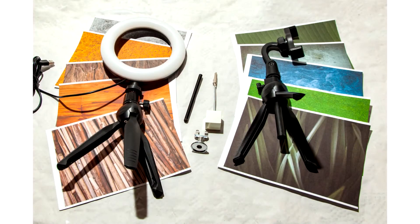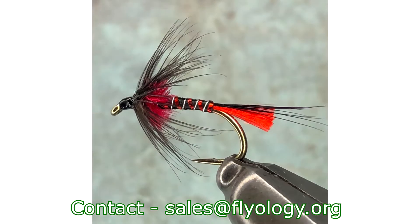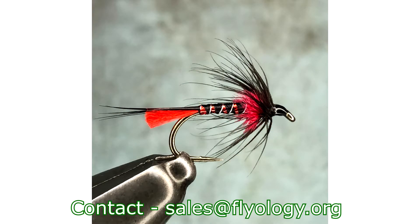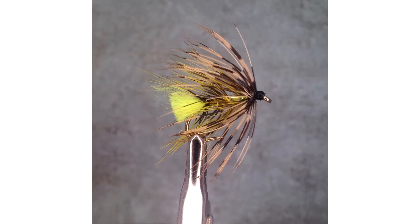This photography kit is the most complete package ever put together for fly tyers. Gone are the days of blurry, out-of-focus photos of your flies. Now you can take clear, well-lit, in-focus images every time. And best of all, you don't need any expensive photography gear to achieve this, as the kit is based around your mobile phone.